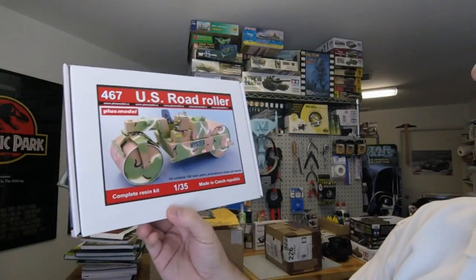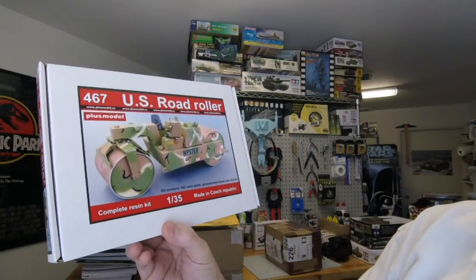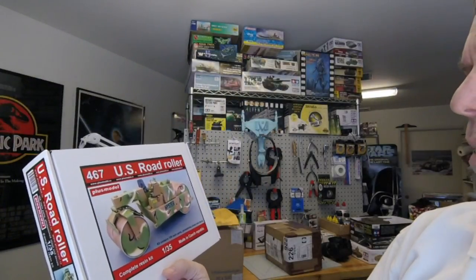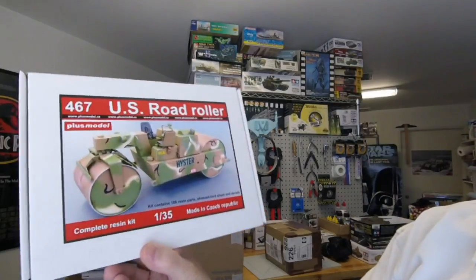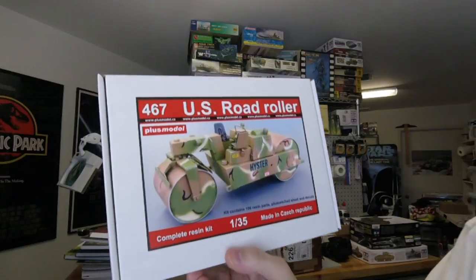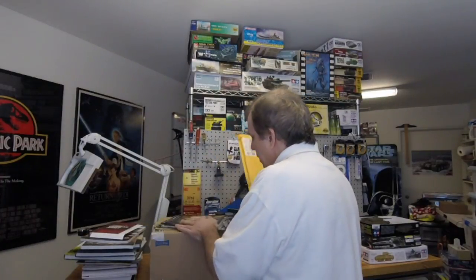And then a big one from Plus Model — a 1/35th scale US road roller. This is probably used for making airfields and things like that. If you're thinking of doing an airfield diorama, this looks more modern judging by the seats — maybe used in Afghanistan or Iraq for creating bases, roads, and airfields. It says US road roller, which confirms my guess.